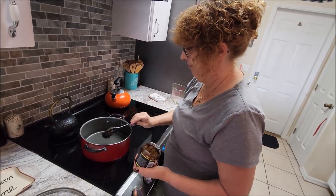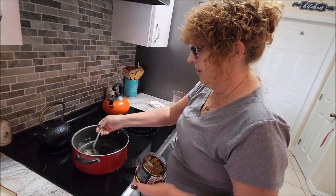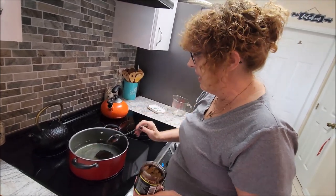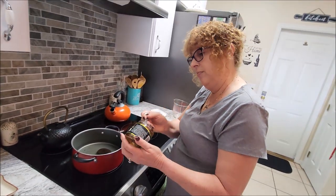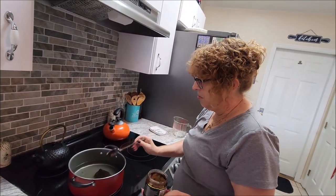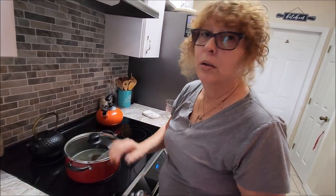This is what we're doing. As this gets hot, that's going to dissolve. That's probably about five bouillon cubes — about a bouillon cube per cup. Let it get hot.